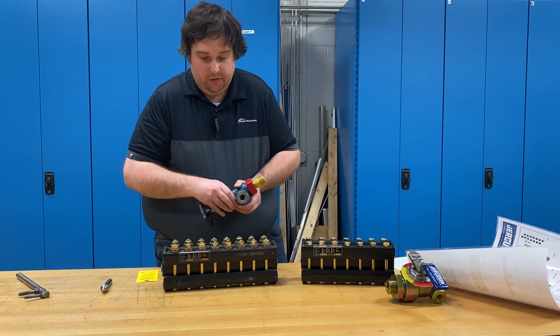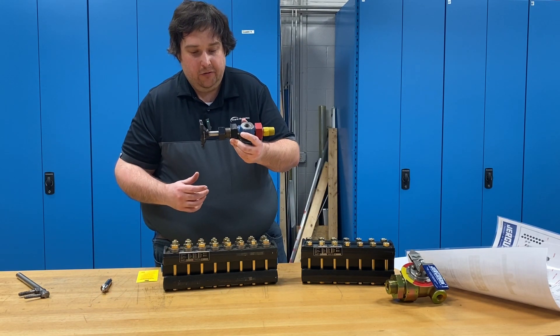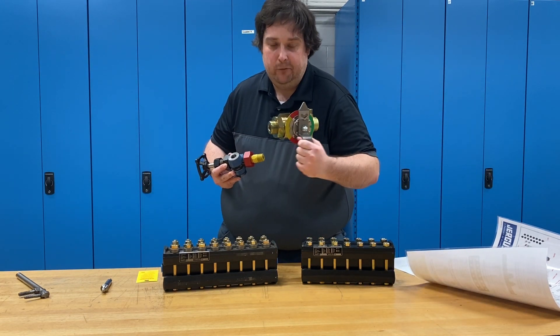Additionally, it's best practice when you have a glass gauge to have a safety ball check valve. This is a traditional style safety ball check valve, and this is our 360 series ball check valve, which I'll talk about in a moment.